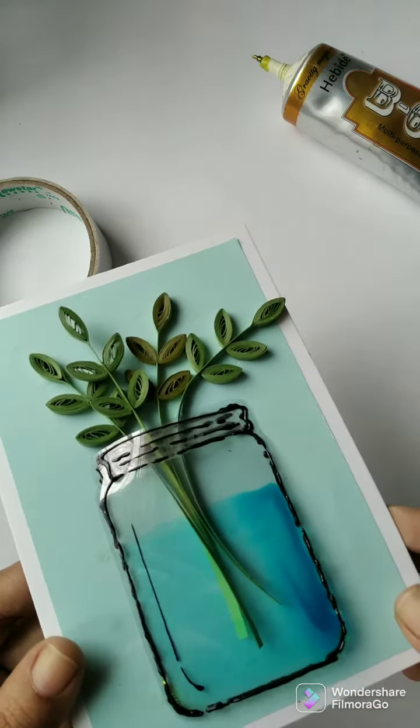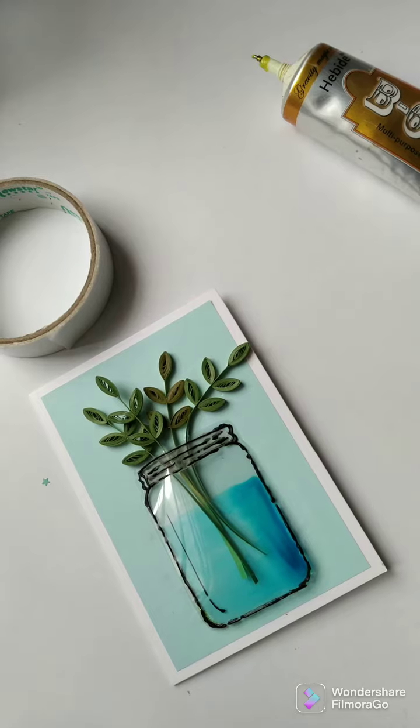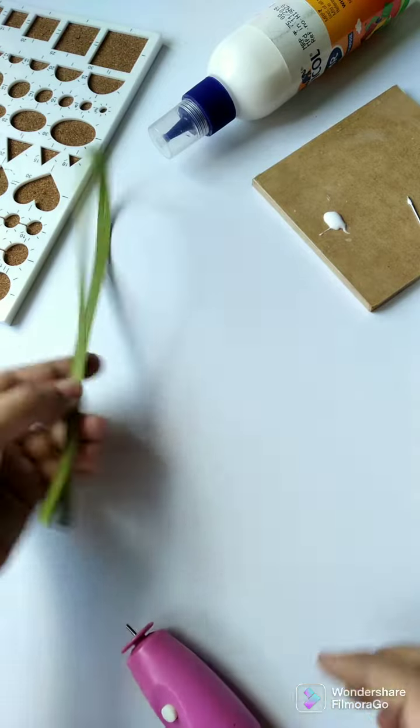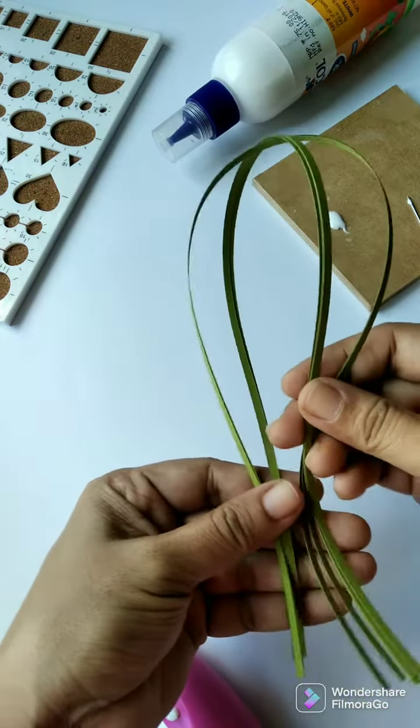In today's video I will be sharing a tutorial of a card with leaves on a glass jar. This is Agnes for Agnes Paper and Craft. I will be using light and dark shades of olive green color quilling paper strips.